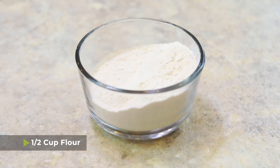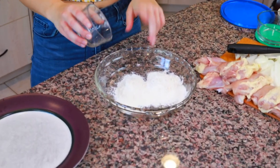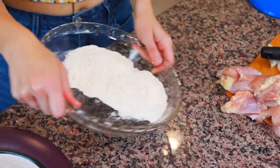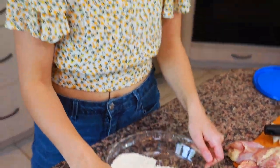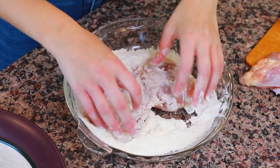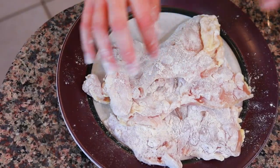The next thing we're going to do is flour the chicken. I have a half cup of flour in a shallow bowl — I use a pie pan, but you can use anything where the whole chicken piece fits. Move the flour around so you have a nice even layer, then dip each side of each chicken thigh in the flour so it has a flour coating on it. You can also trim the fat off the chicken thighs if you prefer.